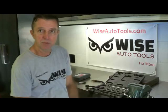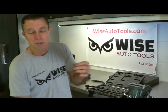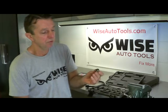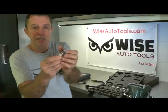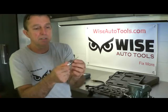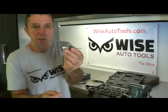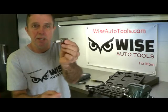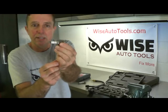One of the common questions we have with this kit is that guys will get the kit in their shop, pull out an insert, and go to thread the spark plug in to try it out first. I would try it out before going to the trouble of installing the insert — you want to make sure the spark plug actually fits the insert you're installing. However, whenever you try to screw the spark plug in, it will screw in so far that it doesn't look right.